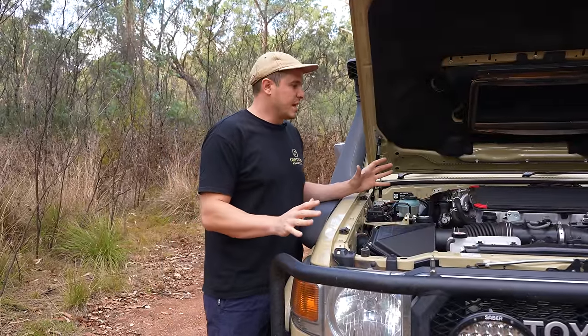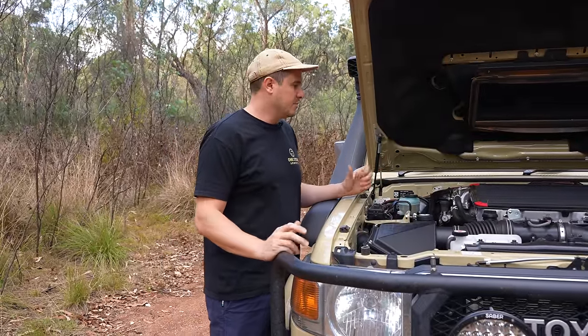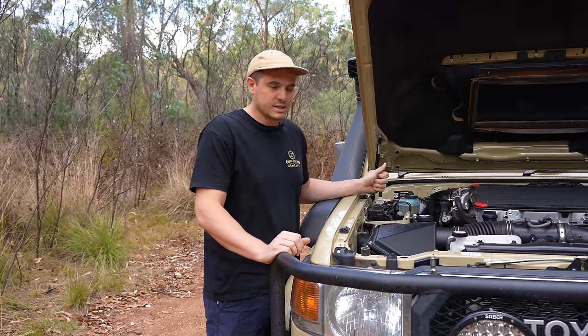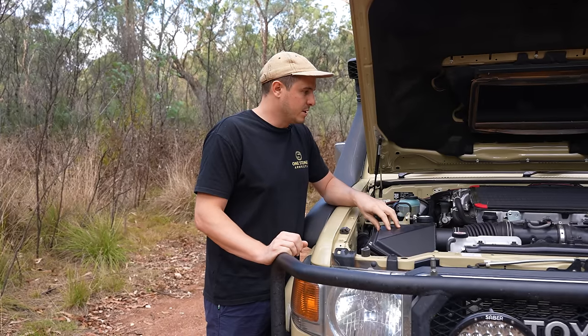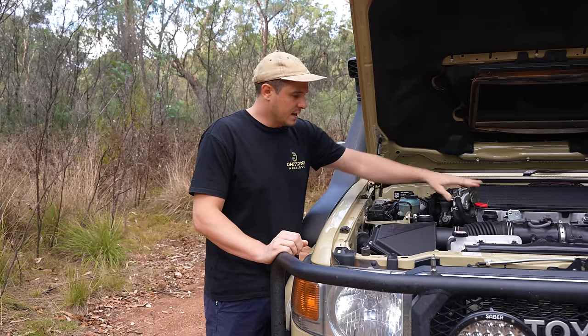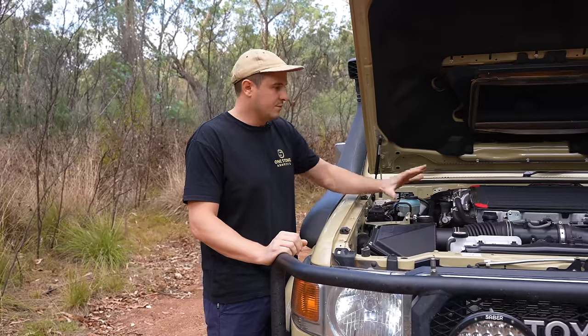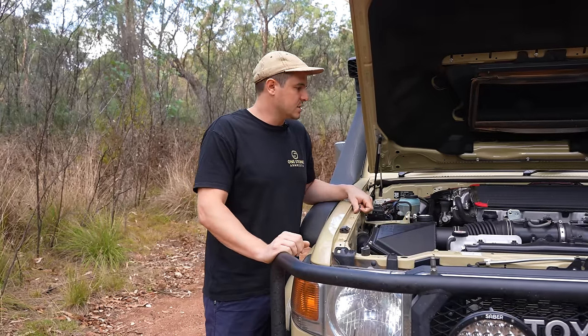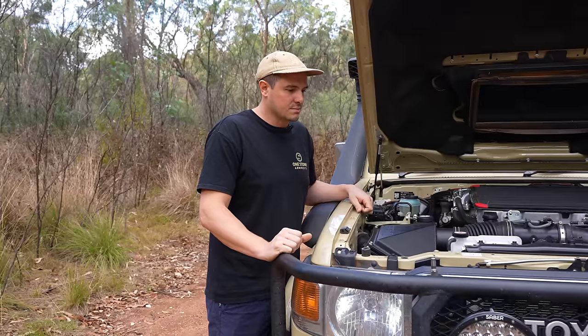That's pretty much it for the engine. We haven't gone mad with it — we haven't upgraded turbos, intercoolers, injectors, or anything like that. It's just a really basic tune and a couple of cheap insurance policies like your intercooler cover, airbox, fuel filters — just to get the longevity out of these engines and protect them from things that can happen out on the tracks.